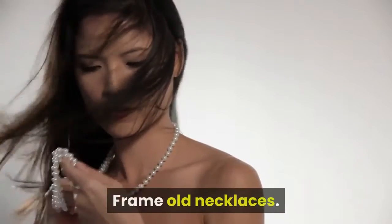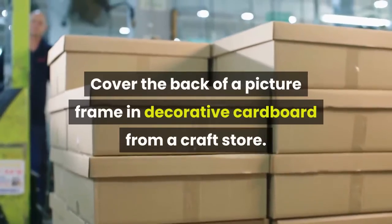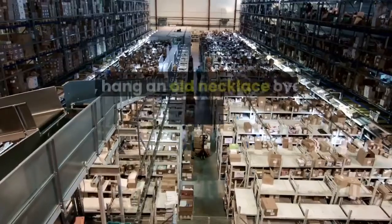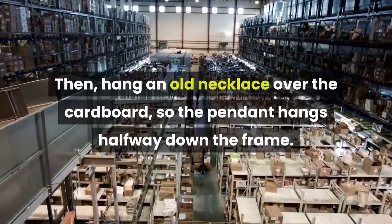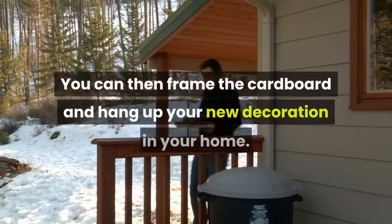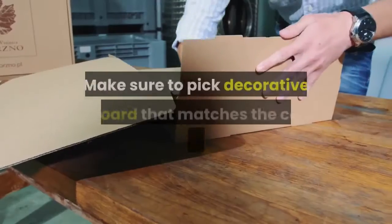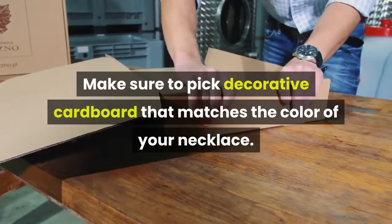Frame old necklaces. Cover the back of a picture frame in decorative cardboard from a craft store, then hang an old necklace over the cardboard so the pendant hangs halfway down the frame. Frame the cardboard and hang up your new decoration in your home. Make sure to pick decorative cardboard that matches the color of your necklace.